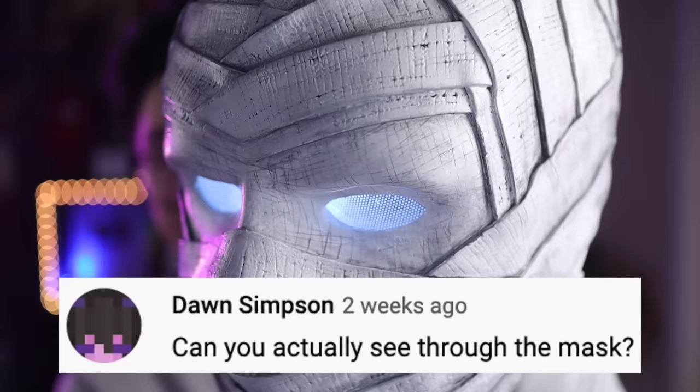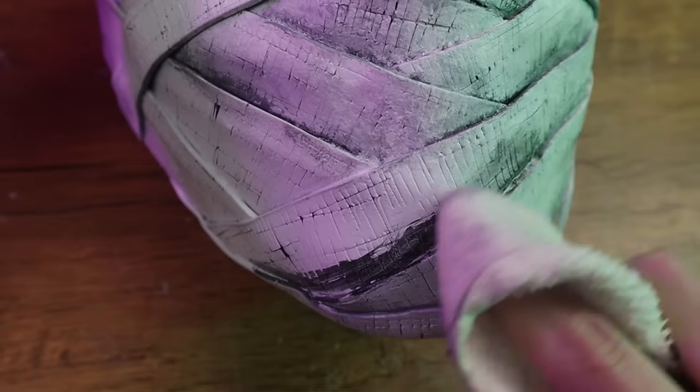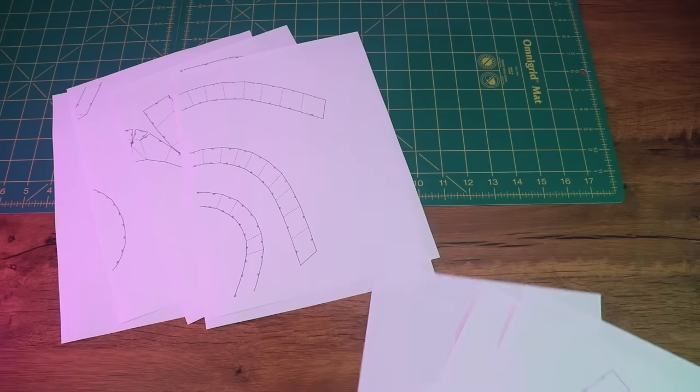Hey, what's up, Sean here. I just made my own Moon Knight mask from the Moon Knight series on Disney Plus, with eyes that can light up. You can still kind of see through this mask even while the lights are turned on. In this video I'll show you how I did all of this. If you're interested in making your own Moon Knight mask, maybe this video can give you some ideas. I also made a free downloadable template which you can find in the description box.